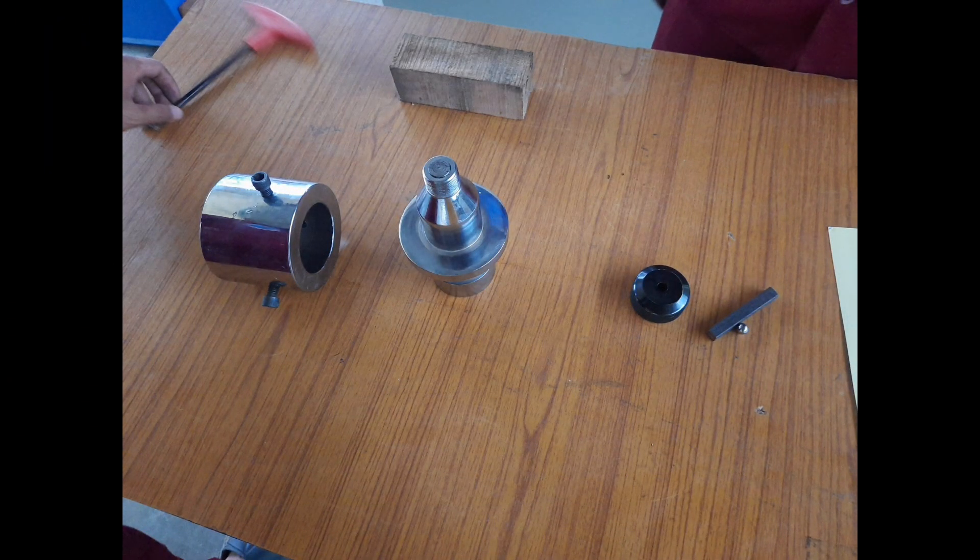These are the components of the Brinell hardness testing attachment; it should be perfectly assembled. We use a steel ball of diameter 10mm as the indenter, and we have taken a metal piece as a specimen for the hardness test.